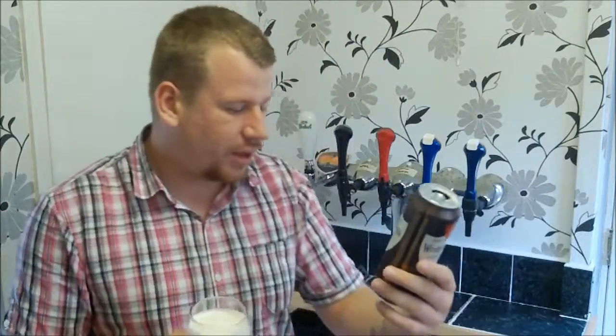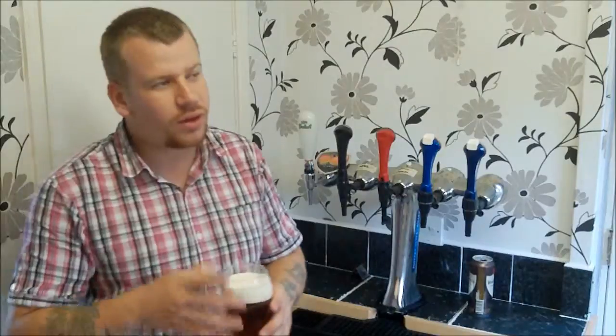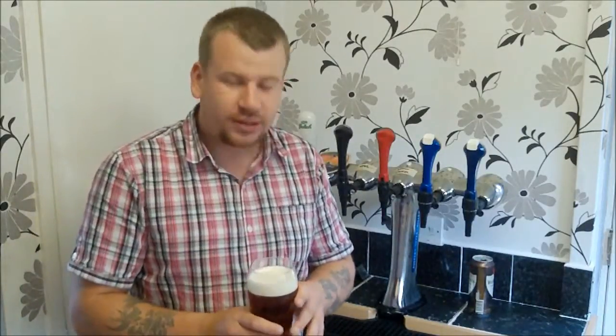This is a new can. I'm assuming it's the same ale. But you just crave for things sometimes, don't you? But don't worry, it's still going to be a homebrew-orientated video.